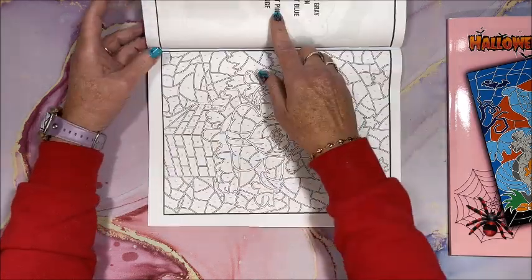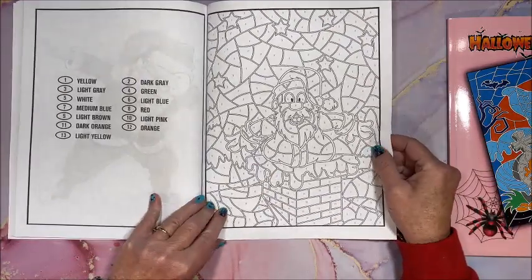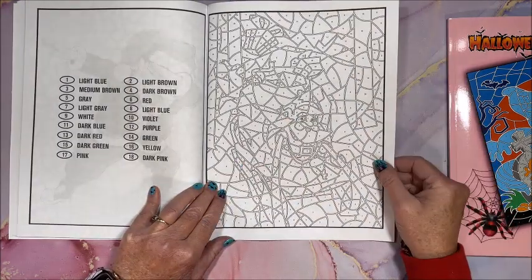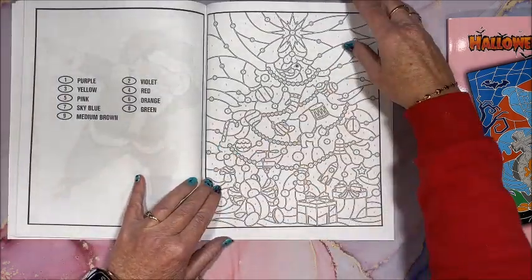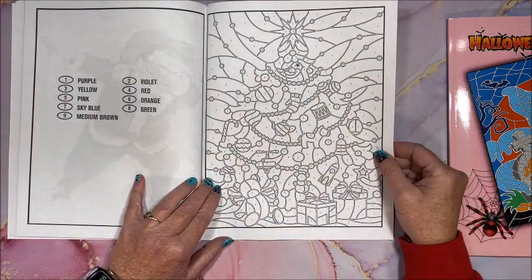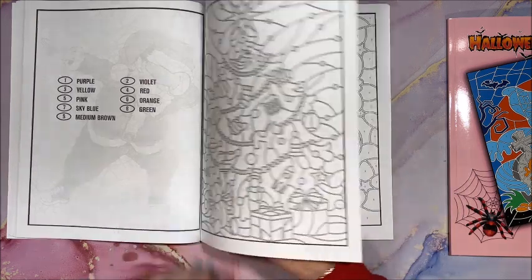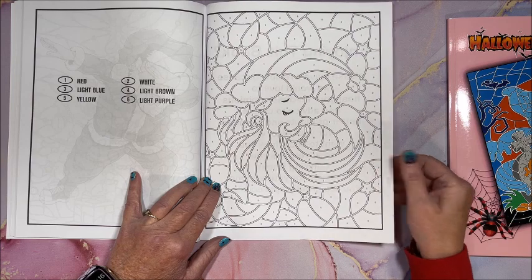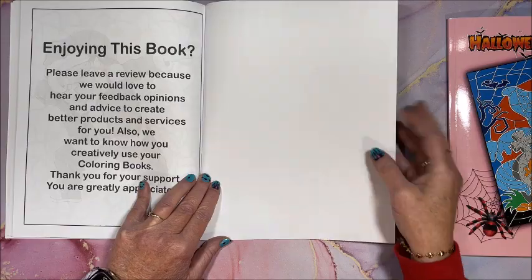This one looks a little scared — yeah, 'I ain't gonna fit!' There he is in his sleigh — oh, I like that one. That's one I'd really like to do too, that would maybe be my first one. Oh, I like that too, it'd be a much easier one. And then we do have a couple of blank sheets at the back.